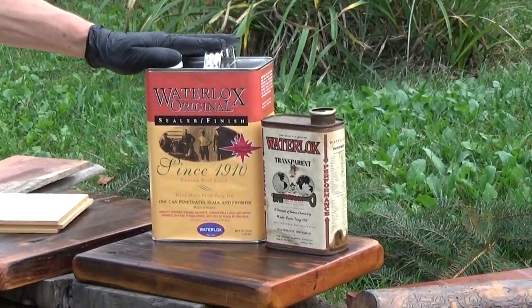But listen, Waterlox is the choice for hardwood floors, furniture, wooden countertops, wooden walls, horse barns — anywhere you've got water and wood.